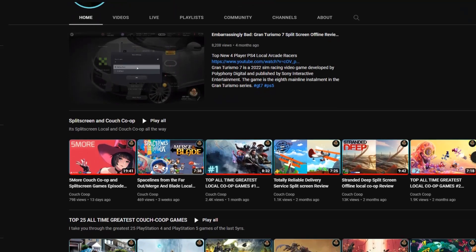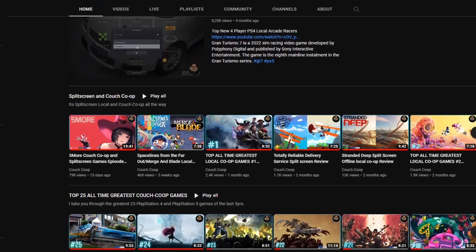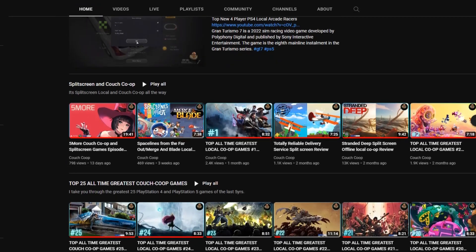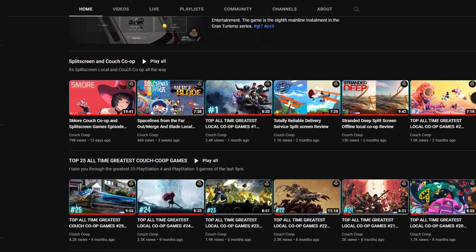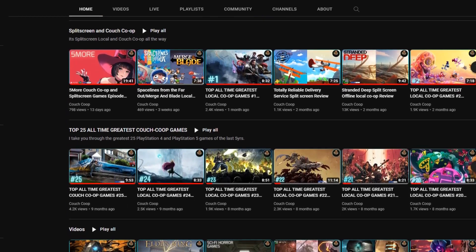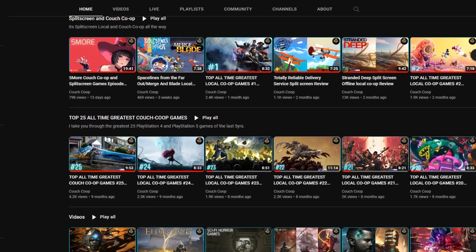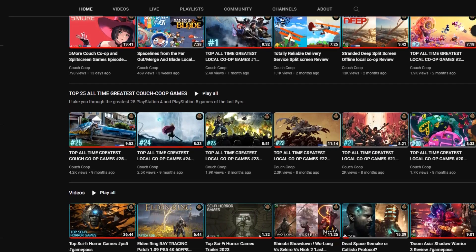I have of course been Couch Cooper, and this is the eighth classic couch co-op video. I'll put the playlist in the link — thank you very much for watching, I will see you soon.